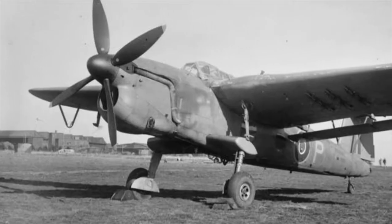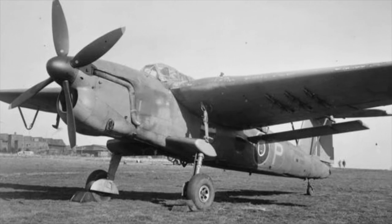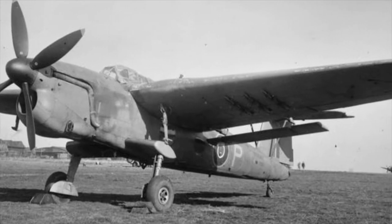The Barracuda was designed in response to the 1937 Air Ministry specification S-24/37. Bristol, Blackburn, Hawker, Vickers and Westland all submitted designs.